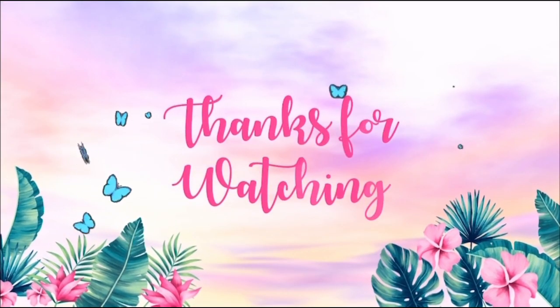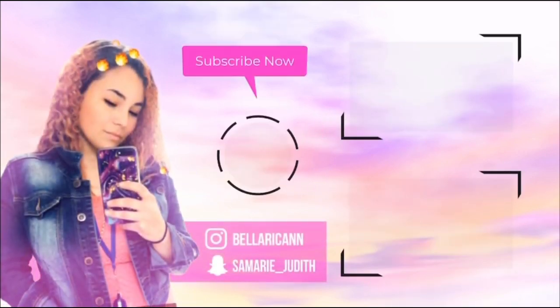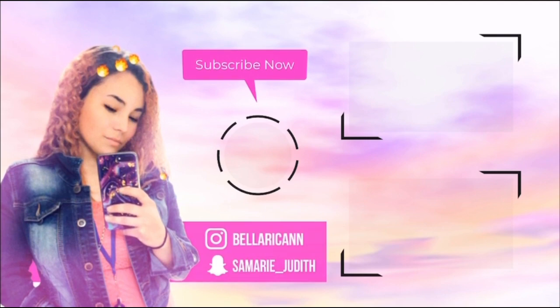That pretty much concludes my car tour. Hopefully you guys enjoyed this video and everything I showed you about my car. If you haven't already, please subscribe to my channel and like, comment, and subscribe. Thank you guys so much for watching and I'll see you guys in the next video!